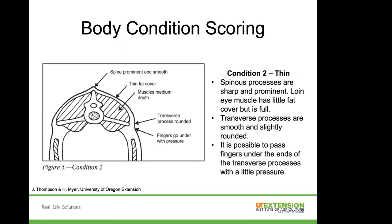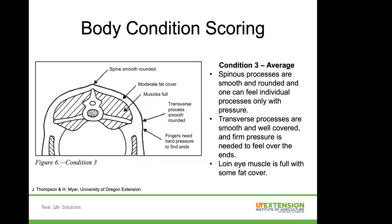Body condition score two — you can see there's more fat cover and actually some loin muscle, but very little. This animal would be considered thin. The spinous processes are sharp and prominent, but the loin eye muscle is a little fuller. She would not be considered emaciated to the point where you can see every single bone. Condition three is what we call average. The spinous process is smooth and rounded, and you can only feel the individual processes with pressure. The transverse processes are smooth and well-covered. The loin eye muscle is full with some fat cover.